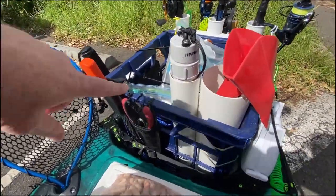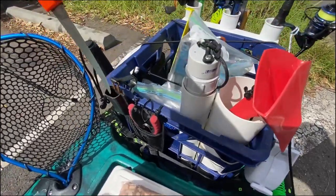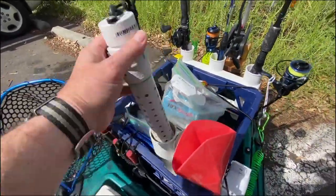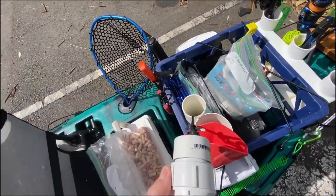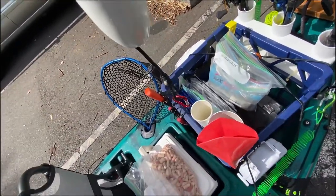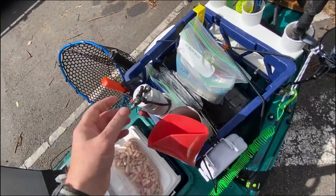On the front of the crate I have a holster for pliers, a filleting knife that I also use as a kill spike, and my lip grips on the other side. Here's the homemade bait bomb made out of PVC pipe — the top comes off. On it is a float, a bit of paracord, and a carabiner, and I can put that on the anchor trolley or any other point on the kayak.